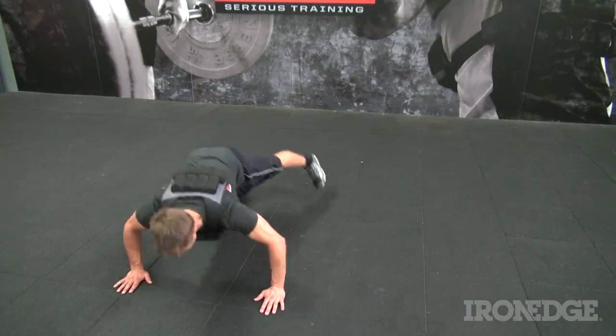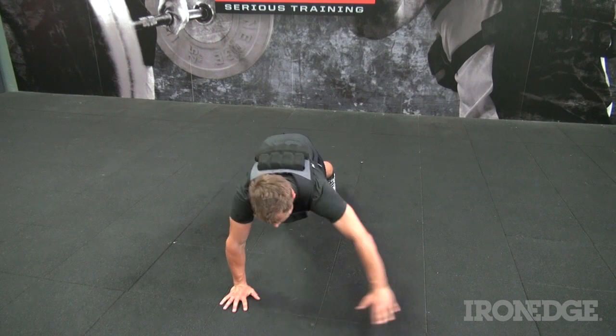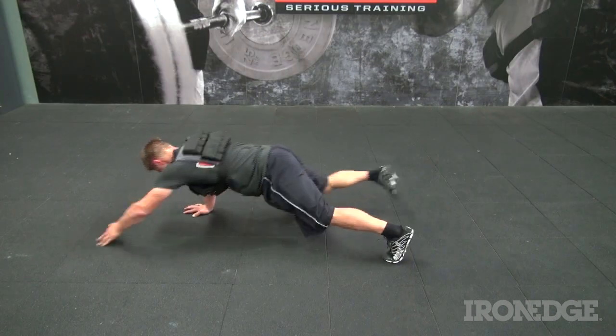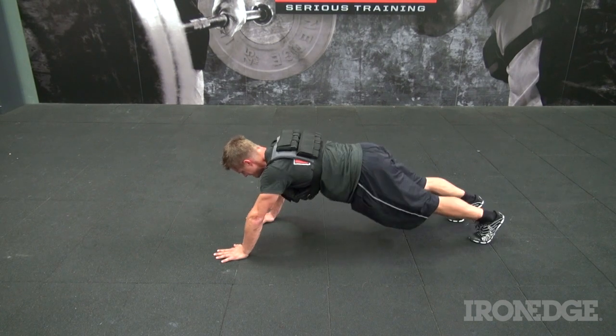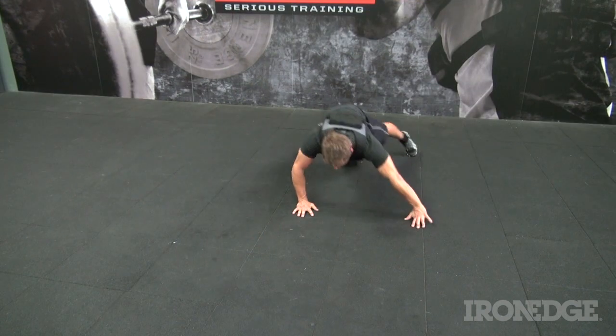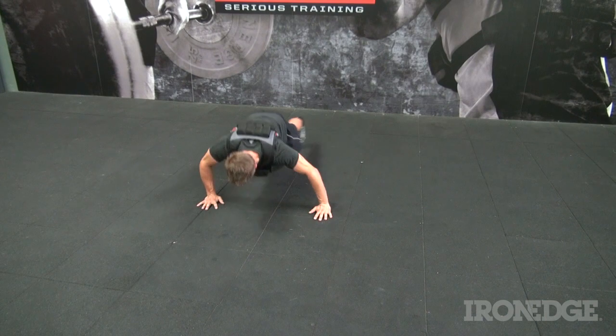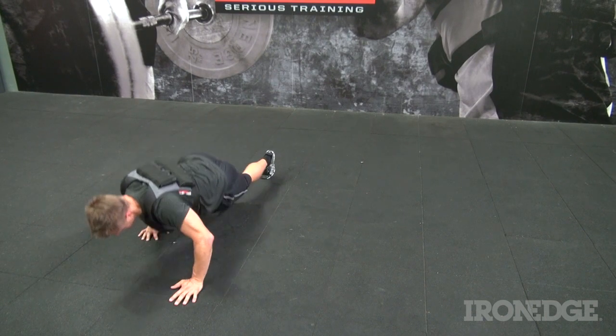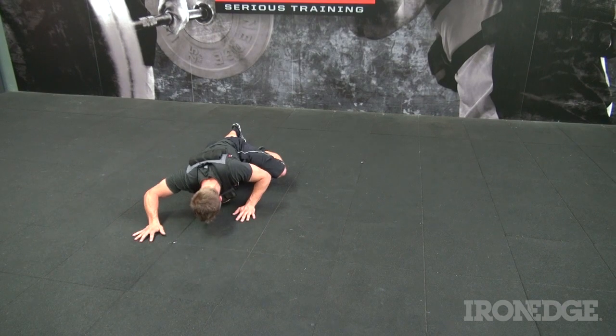Thirdly, which is a bit of a nasty one, but great for strengthening all those muscles needed for manoeuvring successfully face down in the mud — the power vest walking push up. Maintain a strong neutral line and travel in a square: two sideways, two forward, two sideways and two back. Once you complete one revolution, it's time to go back again.